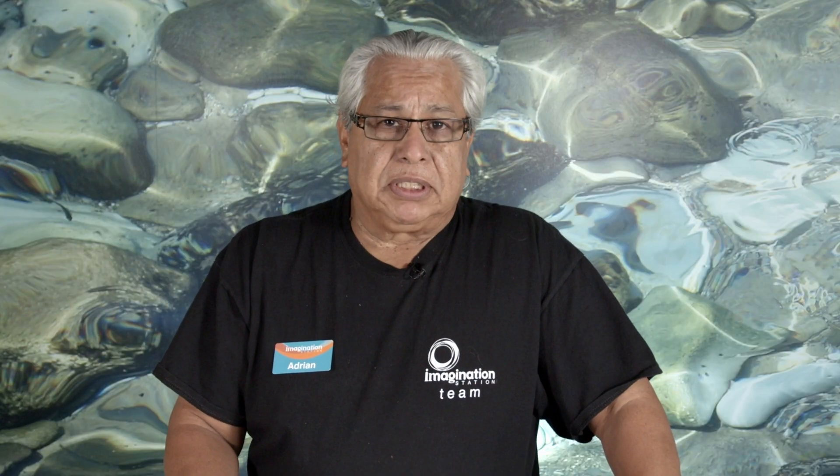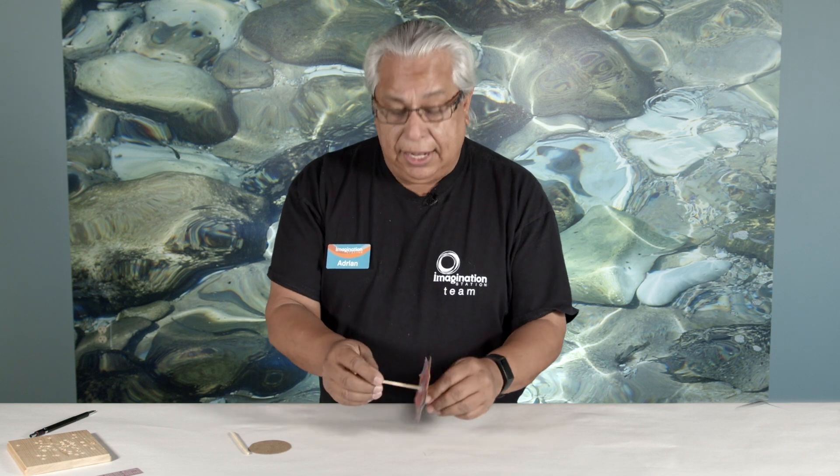Tops can be made from many different materials, from wood or glass or metal. But today we're going to make one out of a piece of cardboard and a skewer. It's very simple. All you need to remember is that your pivot point needs to be as close to the center as possible, and your weight needs to be as low on the skewer as possible to have a successful top.